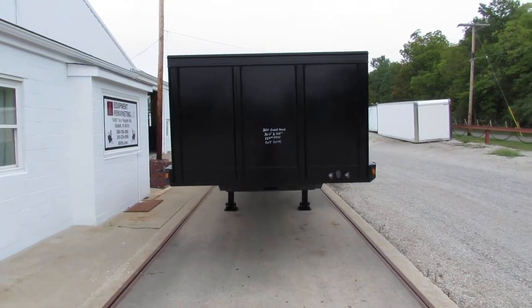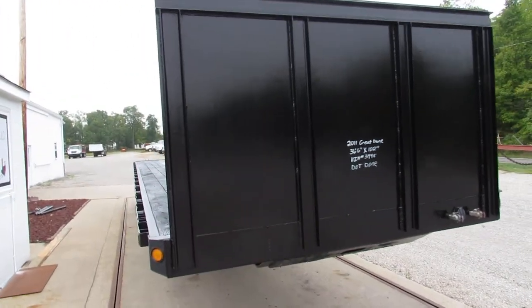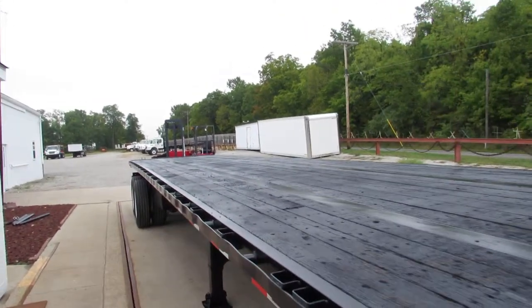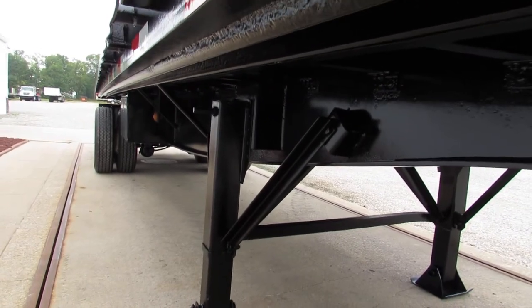Good afternoon and welcome to Equipment and Marketing. Today we are taking a look at a 2011 Great Dane 36 foot 6 by 102 steel with a wood deck. This unit is equipped with a headboard, all steel. This unit has been sandblasted, primed, and repainted.